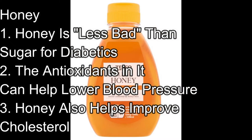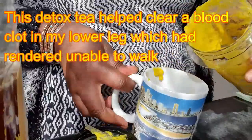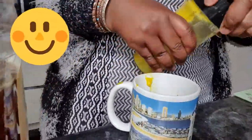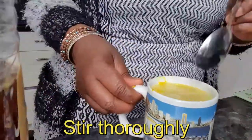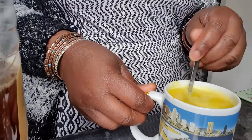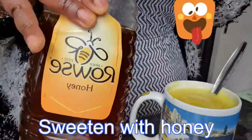I'm going to show you the end result first. This drink is a detox tea — some call it a home remedy or a concoction — whatever you like to call it, it's got so many health benefits. Take your time to read and then try to drink this every day. Try to drink it on an empty stomach every morning if you can.